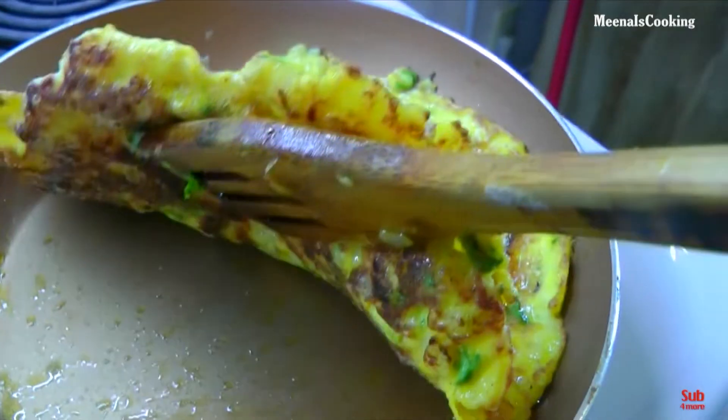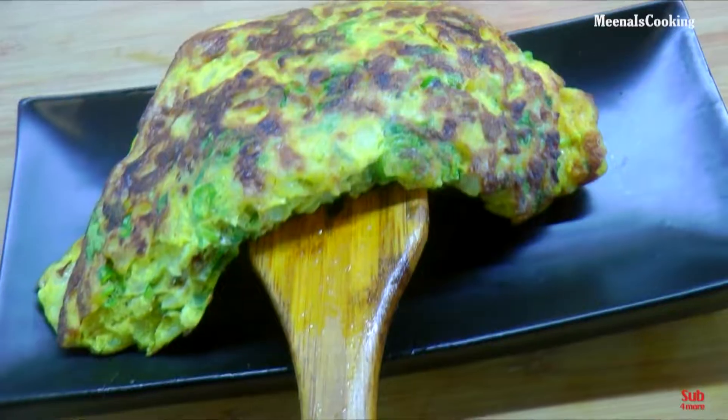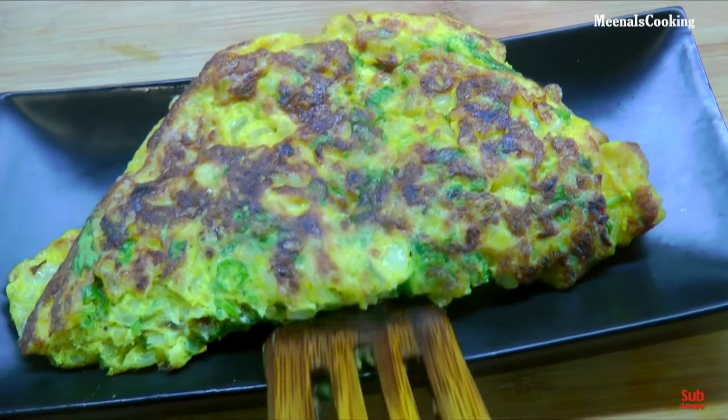Hello everyone, welcome back to my channel. Today we will make a delicious and fluffy onion egg omelette for breakfast. So let's start making it quickly.